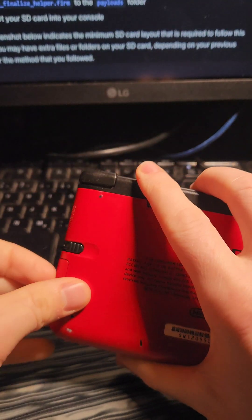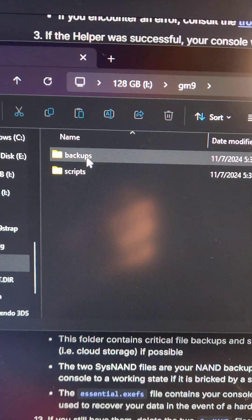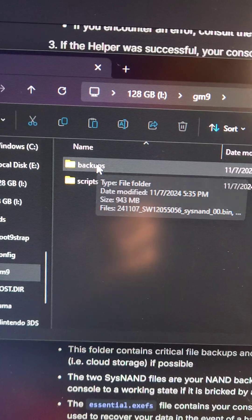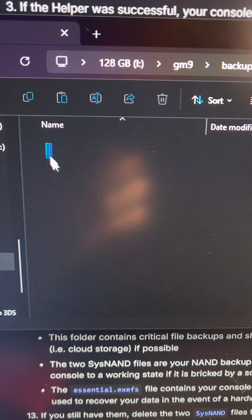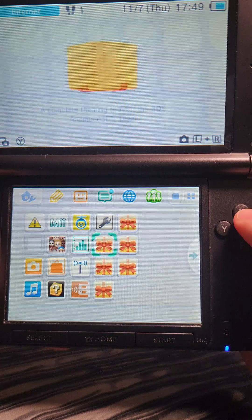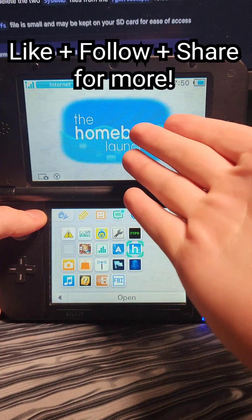Next, take the SD card out and plug it into a computer. Inside the SD card, go to the GM9 folder and make a copy of the backups — that's where the NAND backup will be — just in case anything goes wrong. After they're backed up, you can delete them off the SD card. When we power the 3DS back on, we're going to see all these presents which contain the homebrew — and now we're modded. Don't forget to like, follow, and share for more.